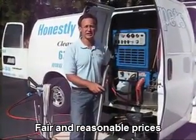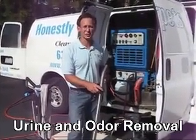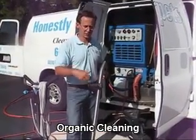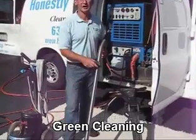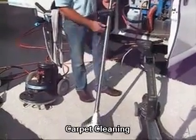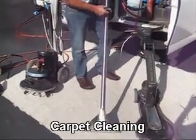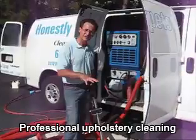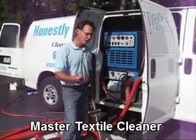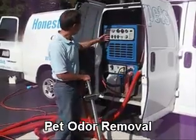After applying our cleaning agent and agitating the carpet to loosen up the soil, the next process is to remove the soil from the carpet. Here are three tools that we use in the extraction process. The first tool is a wand. This is the most widely used tool and is very effective for cleaning carpet.